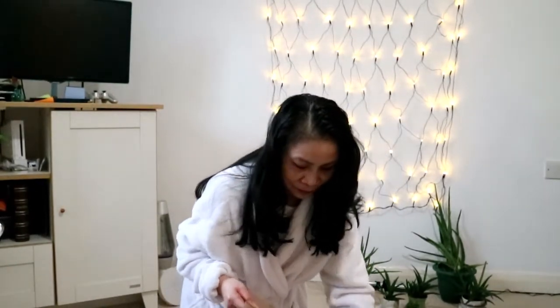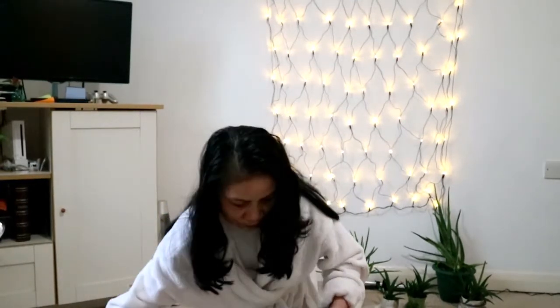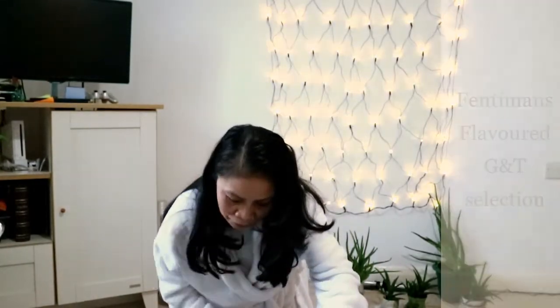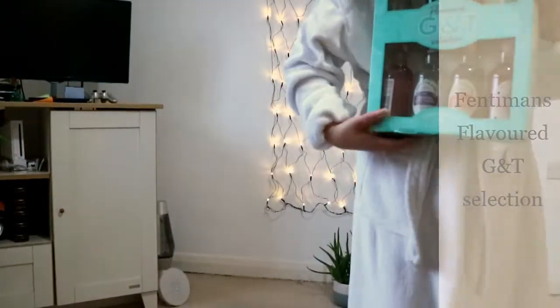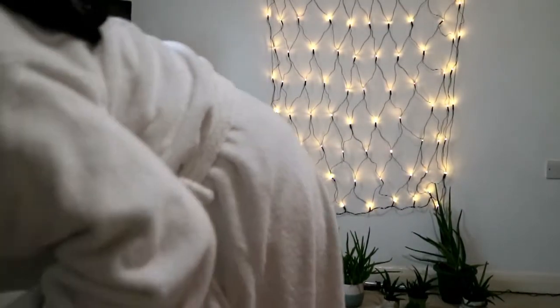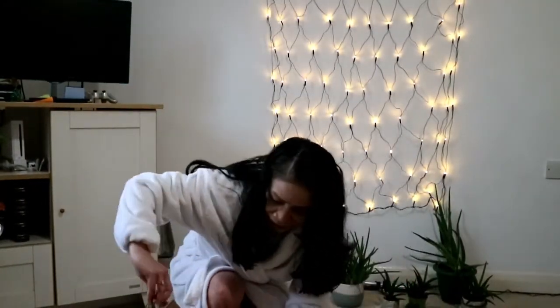Oh my goodness, look at this — it's gin! Different types of gin. A flavoured G&T selection. Yum, I'm going to be celebrating today with this. Thank you for my gifts.